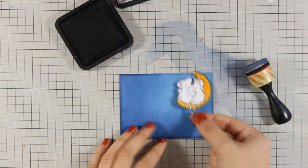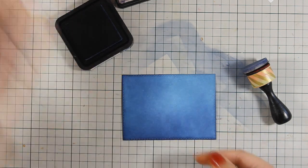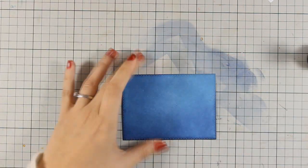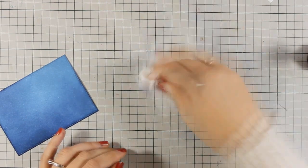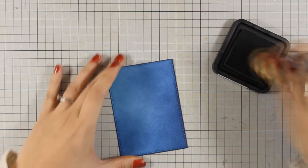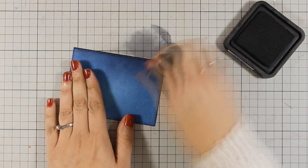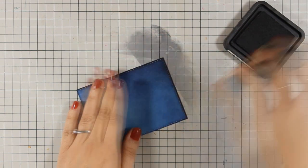The area I left untouched is where I will be adding the moon, and I want it to be slightly lighter than the rest of the sky. Finally, I'm going to add just a little bit of Black Soot to darken some areas, mainly on the edges, and I'm staying away from the lighter area of my sky.